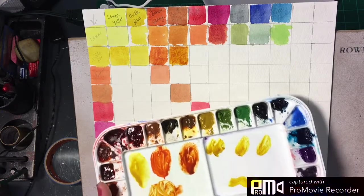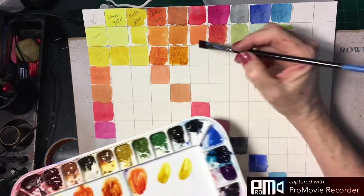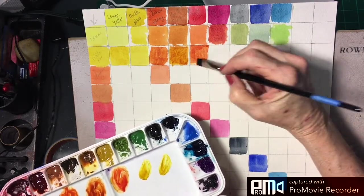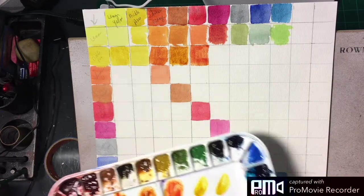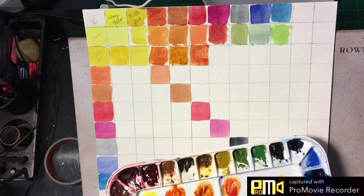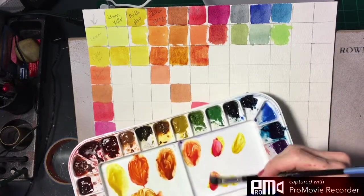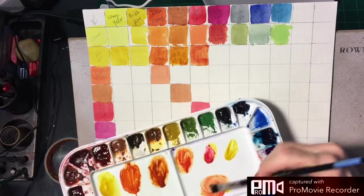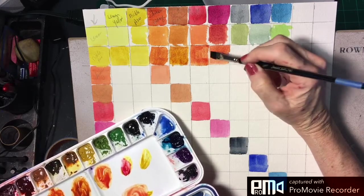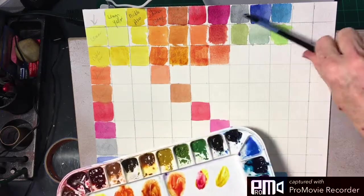Bright red is such an incredibly strong color — we're just going to use a very little bit of it. You will truly be amazed at the number of color combinations you can get just from doing this. Next we take nickel azo with quinacridone magenta, which is also a very strong color. Some of these you're not going to see a lot of variation in, like the yellows — you will when you start mixing colors that are further apart on the color wheel. Next is nickel azo and Payne's gray.